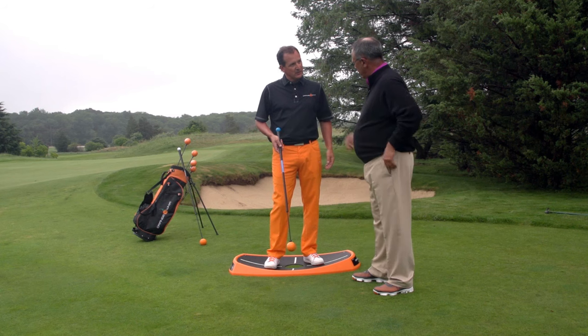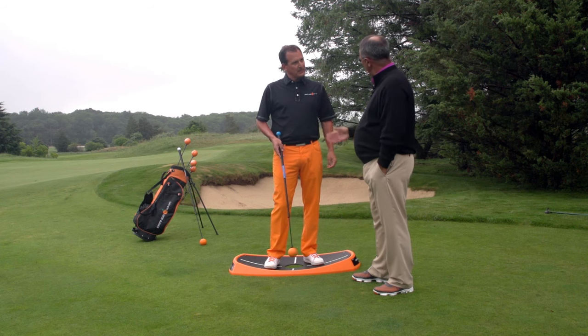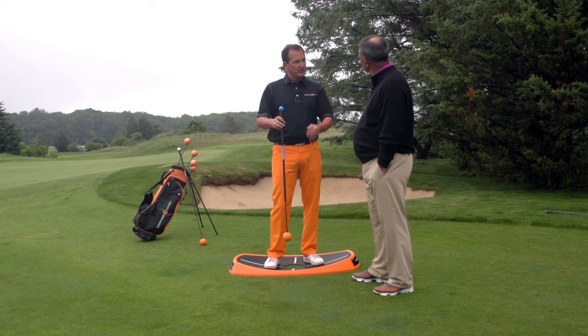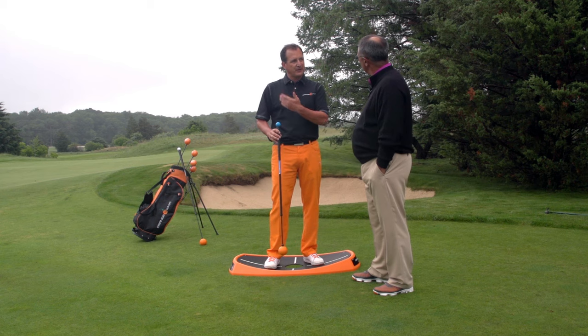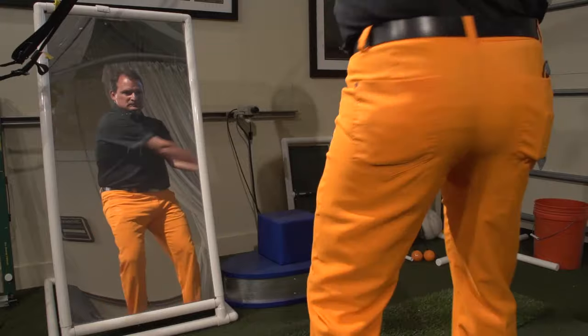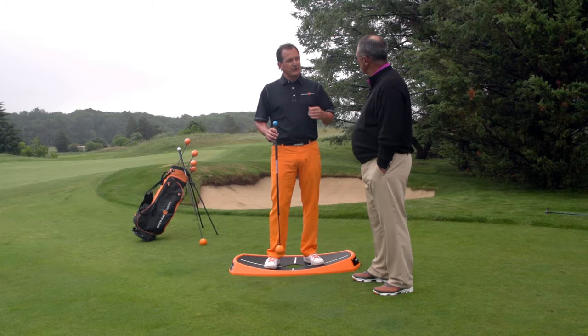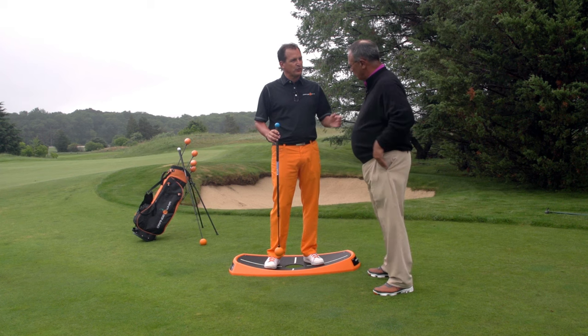Jim, I just got the new product in the mail. What are you doing with the short game? We want to get a shorter length shaft so that you can get the proper swing plane for the short game. Also, it's a little bit easier to swing indoors, so it's pretty nice because you can use it in different situations that a full size Orange Whip you may not.